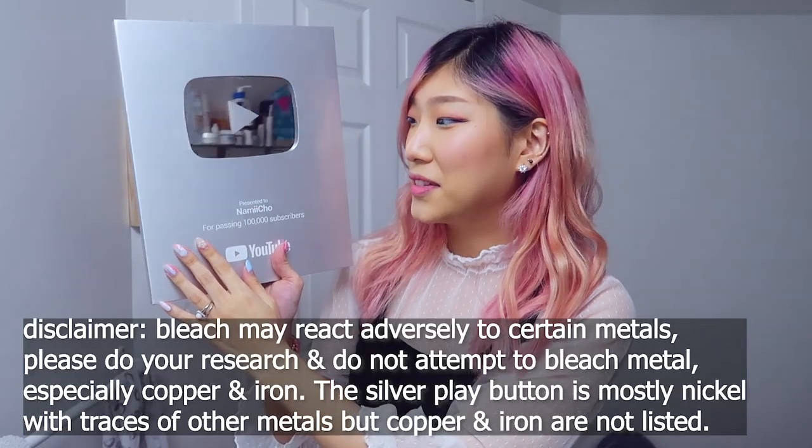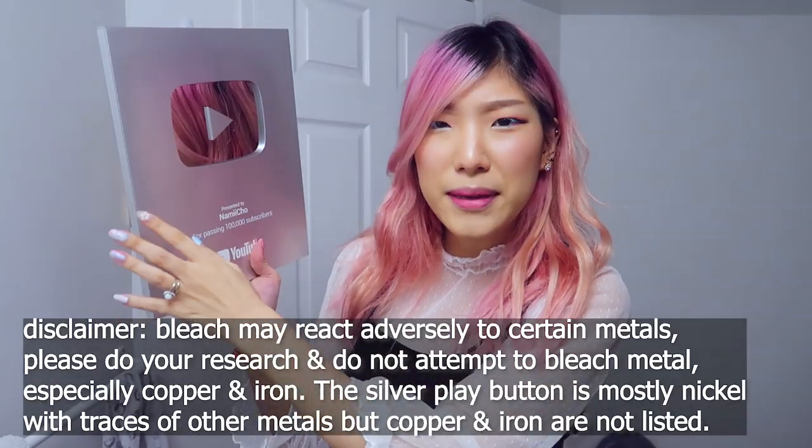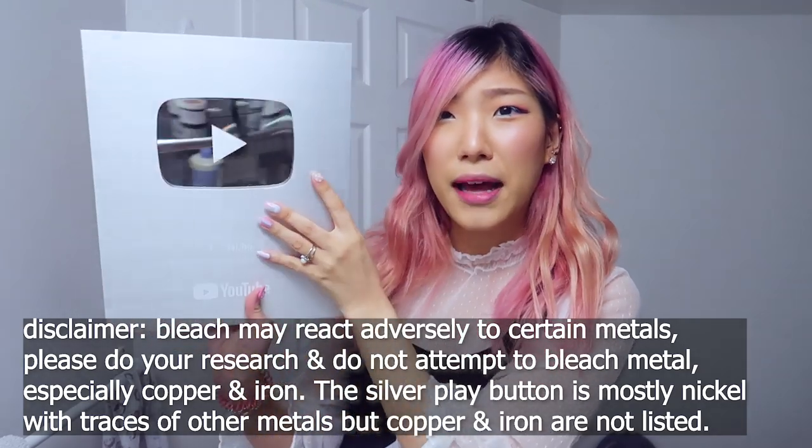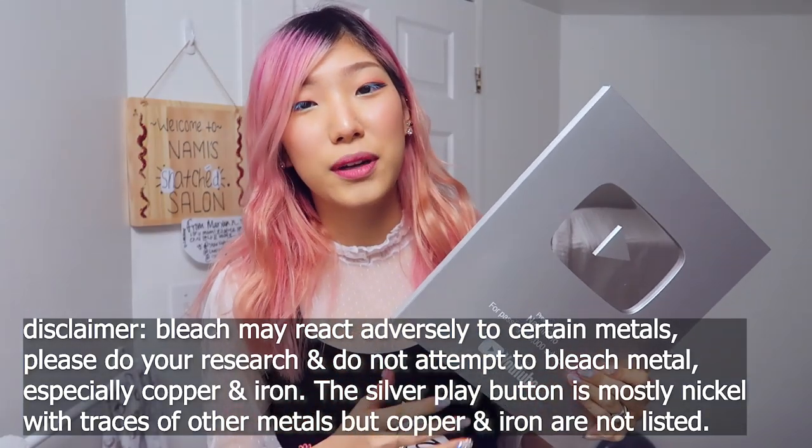Wow, look at that mirror. So when you do work with bleach, you are trying to lift the cuticles and remove hair color proteins and pigment from underneath the hair cuticles that lay flat on the outside of the hair. Those cuticles are opened and then hair color is released. However, when you're bleaching metal, I'm not sure how well the cuticles of this metal plaque will be lifted or if there are even any color pigments or proteins that will be lifted off. But I kind of just want to see how — let's just do it.